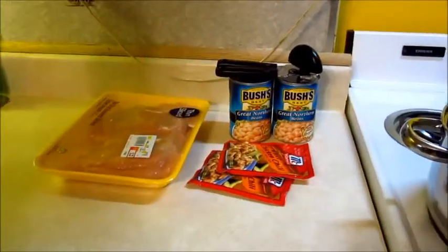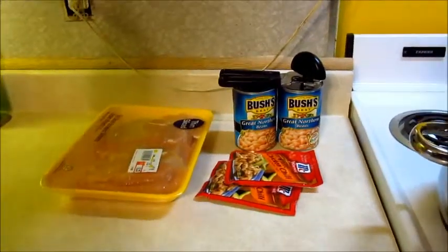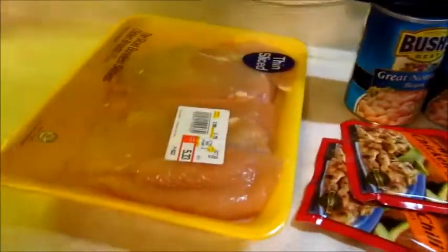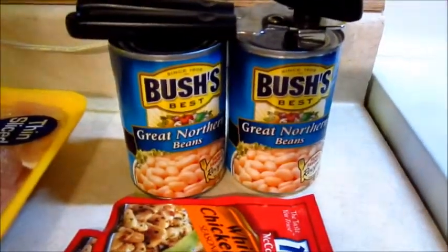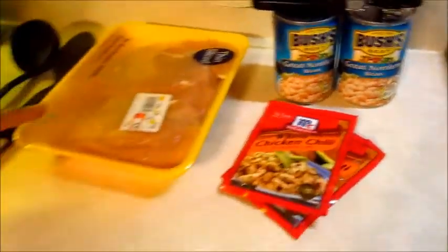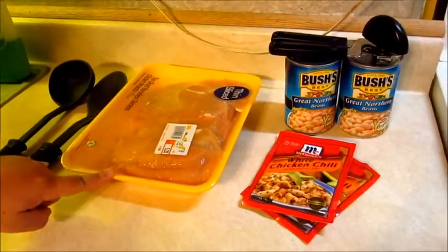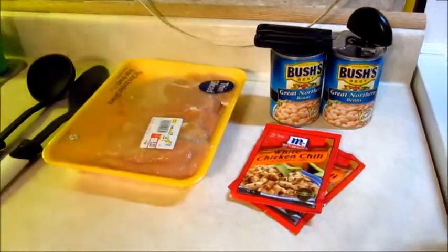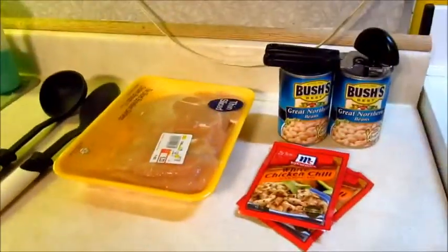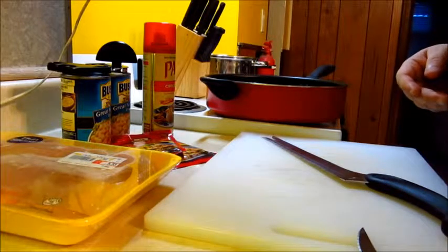Hi guys, we're gonna be doing white chicken chili. This is Cooking with Mango and starring Asai today. She's gonna be teaching us. This is our ingredients - it's actually really simple. It's just chicken, Great Northern beans, and the white chicken chili mix. I got the chicken thin sliced so I don't have to slice it myself and it cooks faster. So Asai will be teaching us today. Take it away Asai!